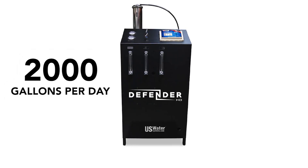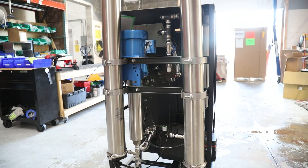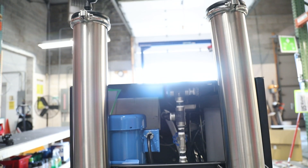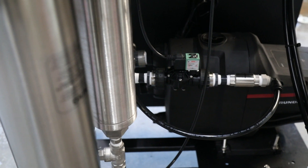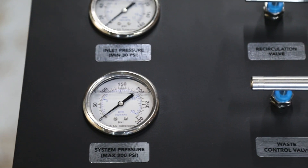The Defender can be custom-built to deliver anywhere from 2,000 to 20,000 gallons per day. It features 300 series stainless steel membrane housings, stainless steel reinforced Schedule 80 fittings, and pressure gauges with 316 stainless steel needle valves for precision control.